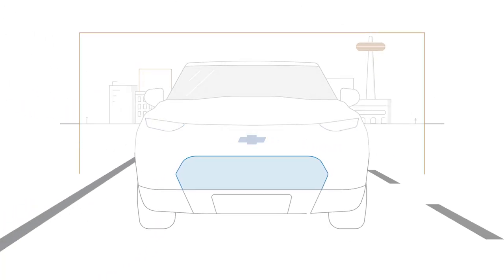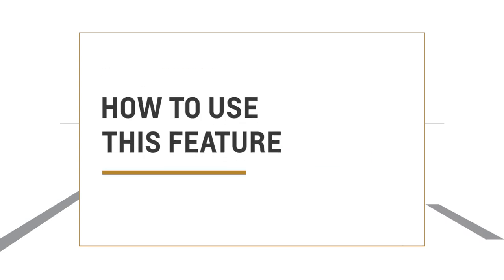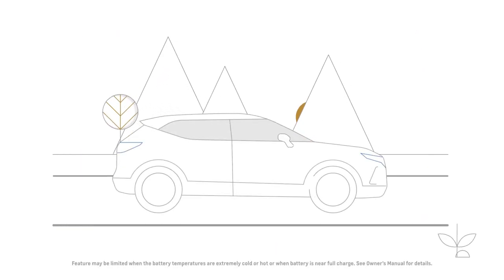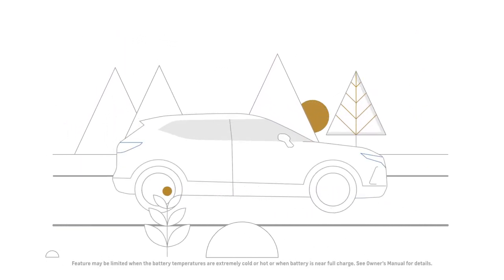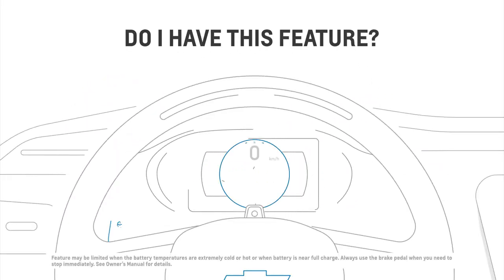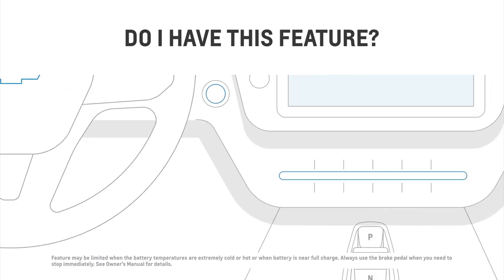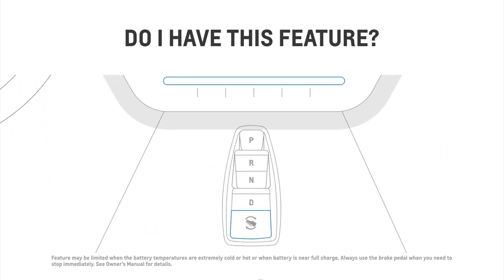Regenerative braking is one of the ways that we can make driving more fun and efficient and extend your vehicle range. It works like this: when you're slowing down, the electric motor is acting like a generator and capturing the energy to put back into the battery. It's a feature available in electric vehicles, so look for the regen on demand paddle on the back of your steering wheel and the one pedal driving button at the rear of the shifter.